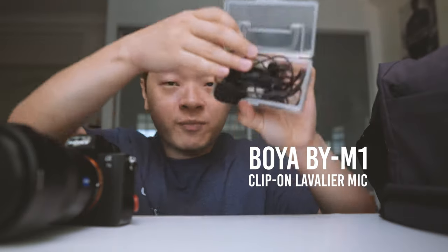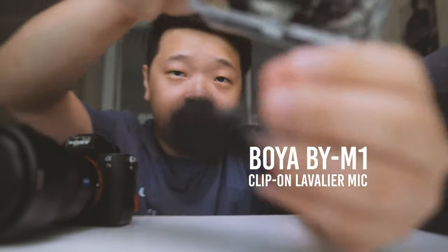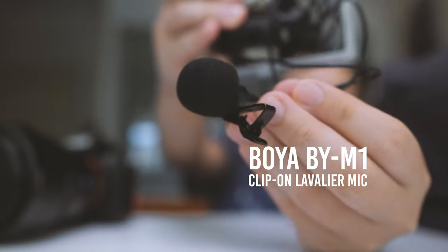Moving along, here I have my Boya Lavalier mic, which I keep inside this little box. This Boya Lavalier mic only costs about $10 and is very reliable. What I usually do is plug it into my mobile phone and put it in my pocket as I record footage with my vlog camera. The limitation of the RX100 Mark V is that it doesn't have any audio input, so I rely on external audio from the Boya Lavalier mic.